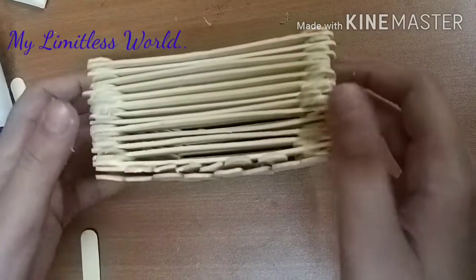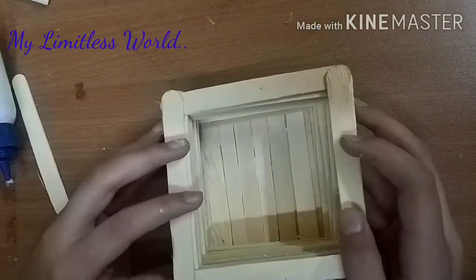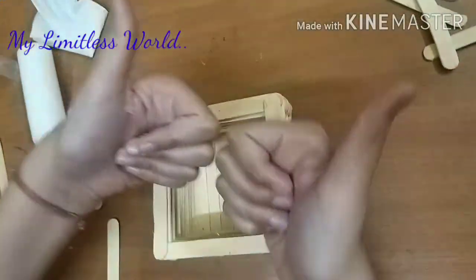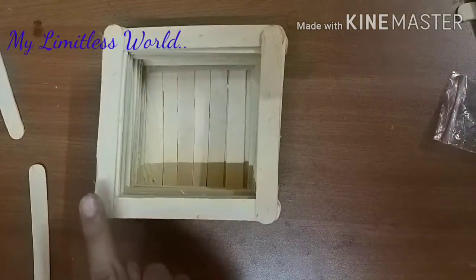Now carefully turn it upside down and leave it to dry for 30 minutes, placing a heavy object like some books on top of it.